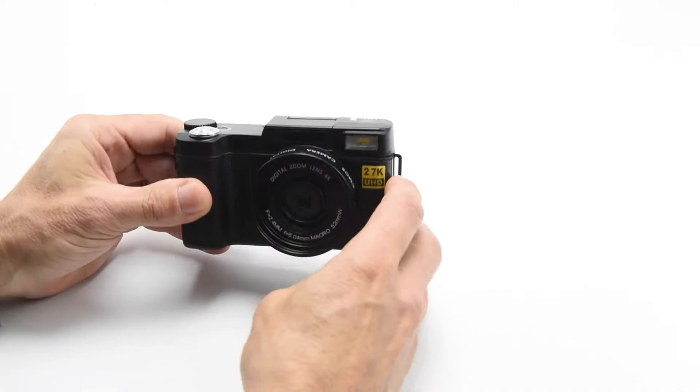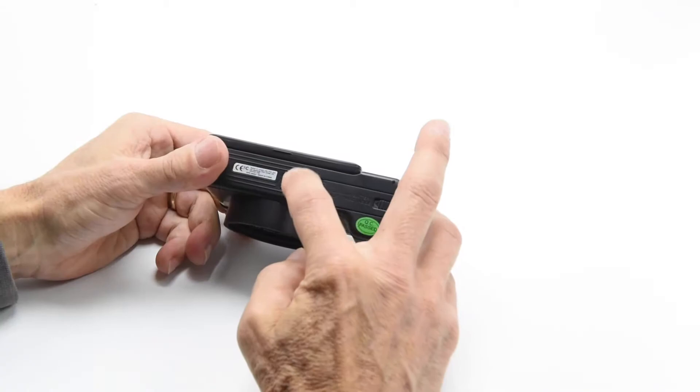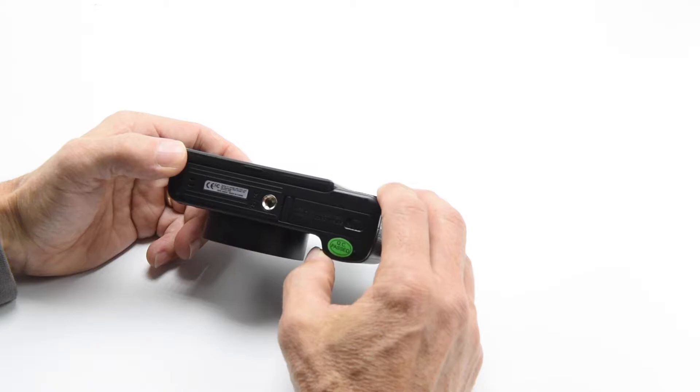Looking at the front, just the lens here, you've got your flash on the front, and you've got a carrying cord holder there. This will accept a quarter-inch mount for either your tripod or any other way that you want to mount this onto a selfie stick or whatever you may be using.